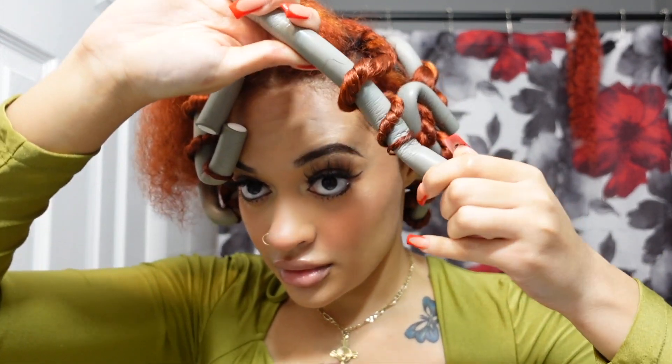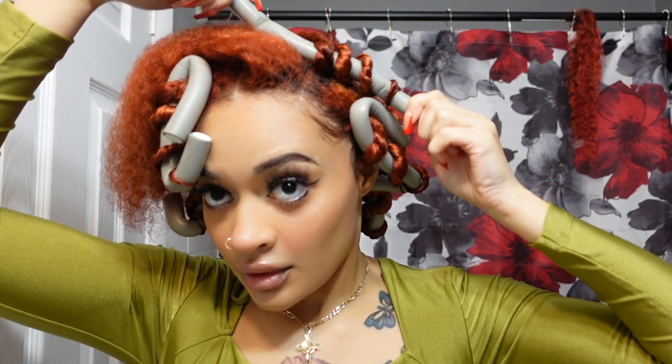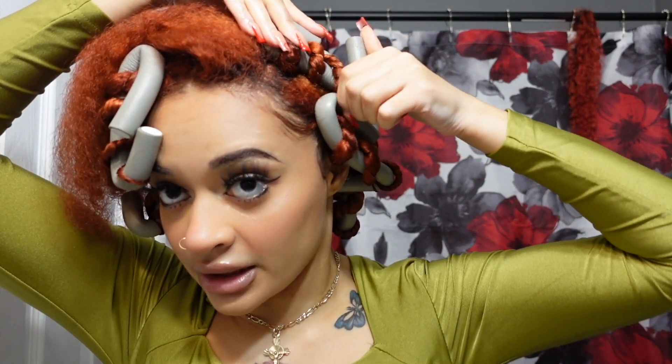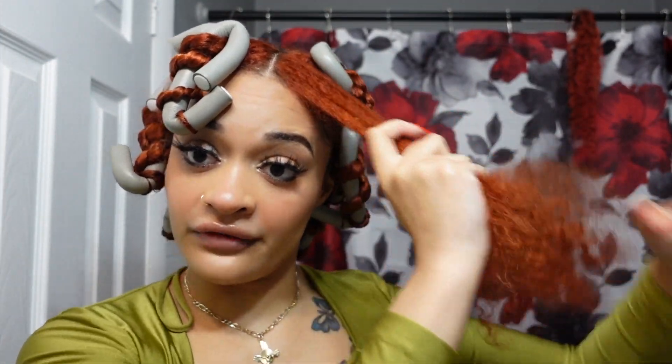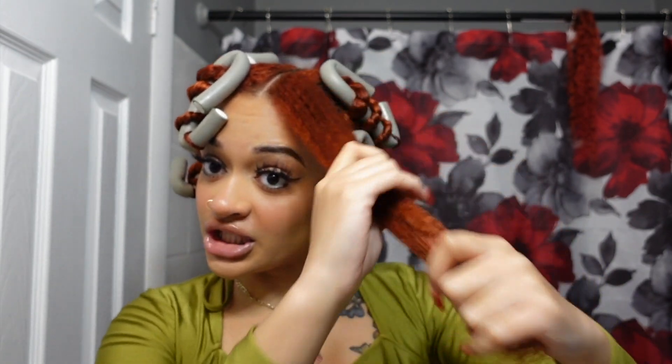You can also do this without doing the twist first — just detangle, add your product, and wrap directly. But honestly that's so time-consuming and you really don't know if it's going to look good. At least with the twist method, if the flexi rod curl doesn't look great, it'll still be a twist out — probably a loose one. If you skip the twist and just wrap it, there's a lot more room for things to go wrong.